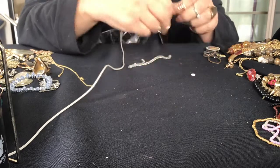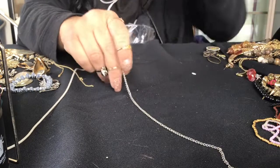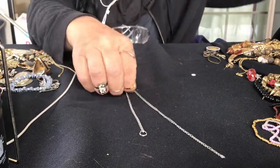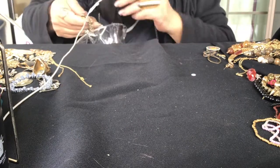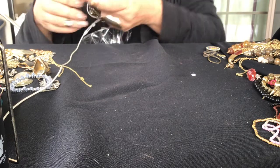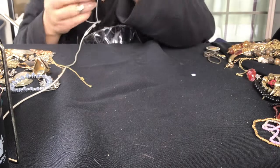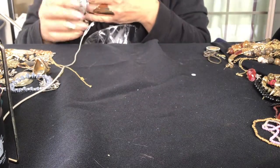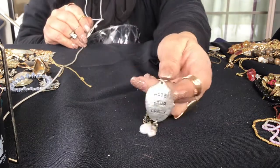Broken piece, broken piece. Here's a very small piece of a chain. It might fit your ankle, I'm not sure. Oh, 'Hide your crazy' - it's a bracelet! Toggle bracelet. And it has a rhinestone and a pearl. I don't see a maker mark anywhere. But that's cute - 'Hide your crazy.' A lot of people are going to want that one.